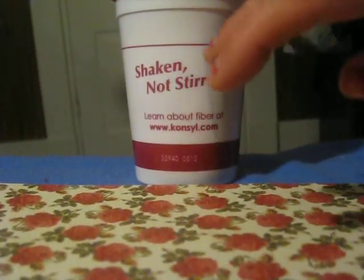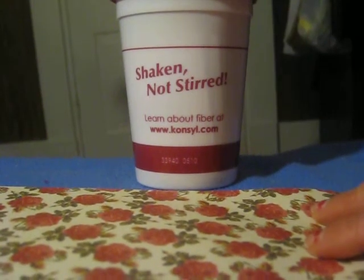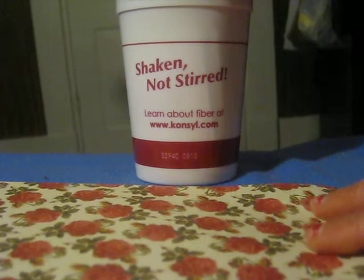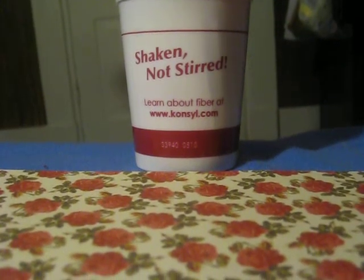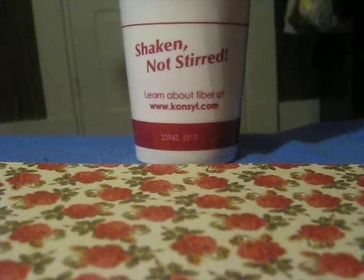Hi everybody! It's Sheila and I'm here to share some cards with you that I made. I want to give a warning to Heather, aka Ideas to Come. If you do not want to see at least one of the cards, possibly more, that I'm making for you for the swap that we're doing, then don't watch this video. You have been warned!